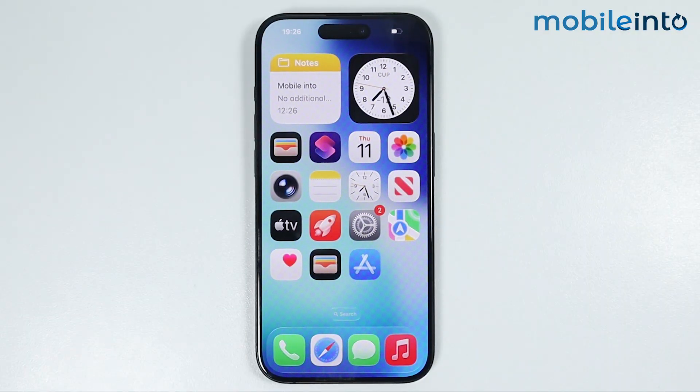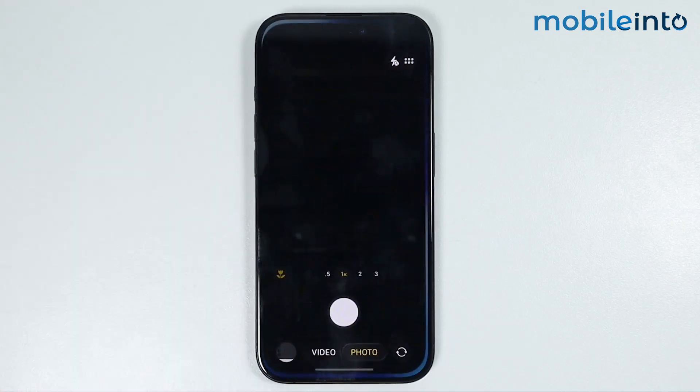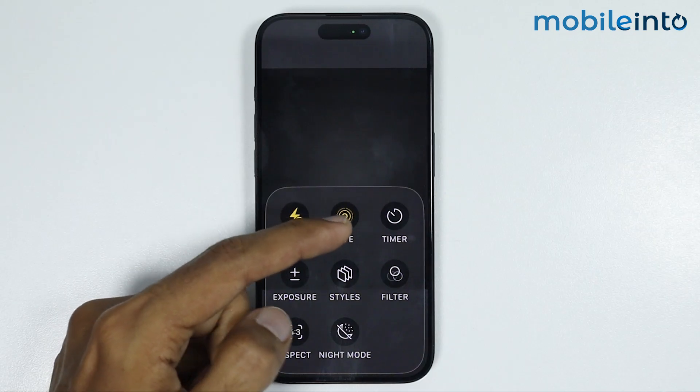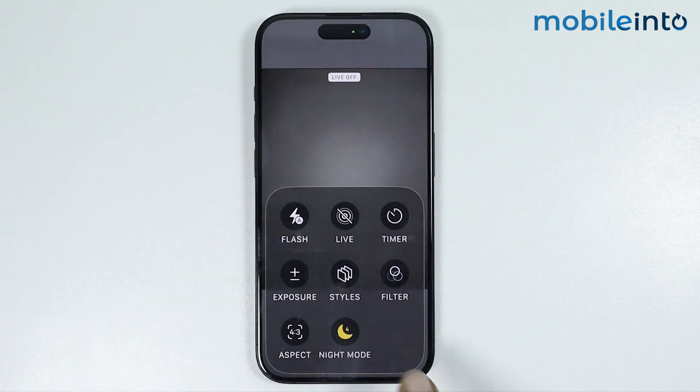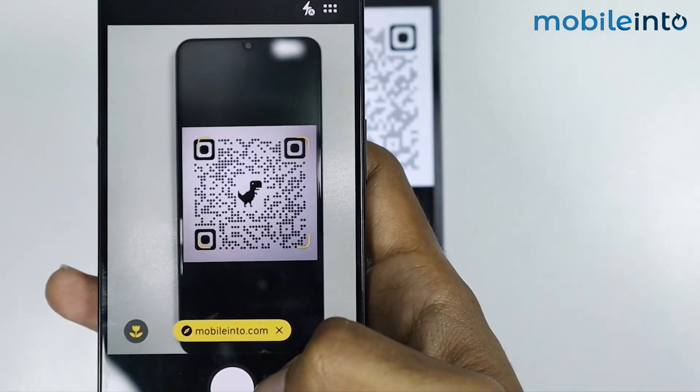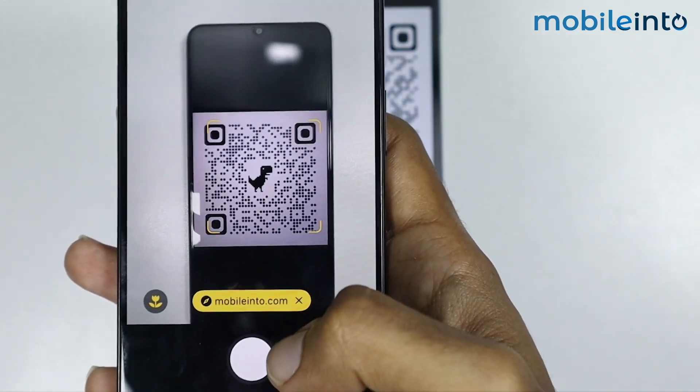If this also did not fix your issue, the last thing you can do is open the Camera app. Tap on the dots and if the Live Photo feature is enabled on your iPhone, just disable it. After you do that, capture a photo of the QR code which you want to scan.